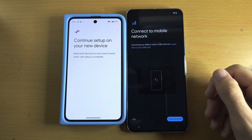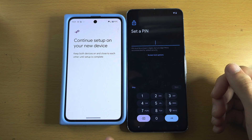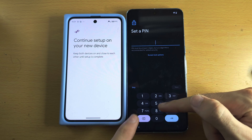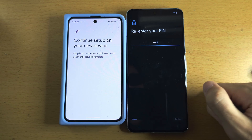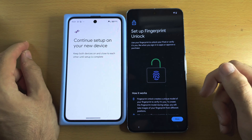I'll be inserting a physical SIM card later, and I do have videos on my channel for both inserting a SIM and activating eSIM. It's now asking us to set a PIN — I would recommend you do this. I'm going to re-enter it, and it's now asking us to set up fingerprint lock.